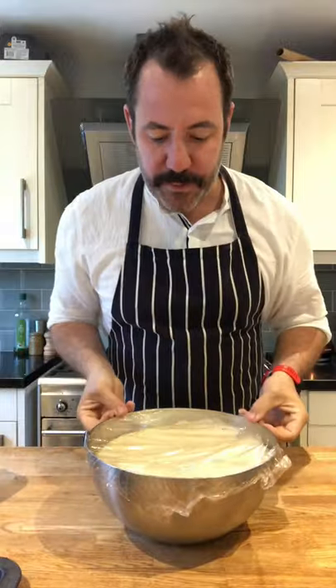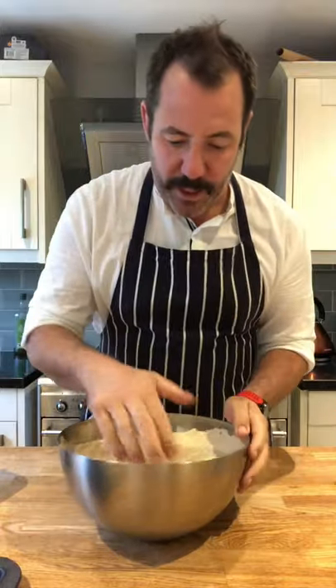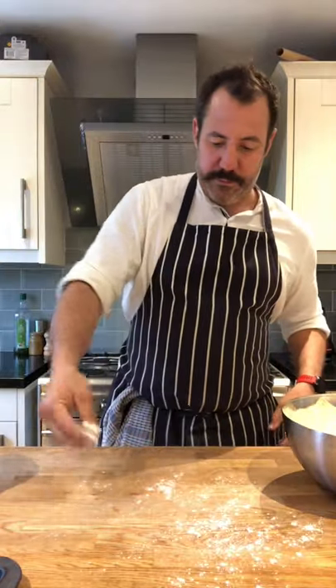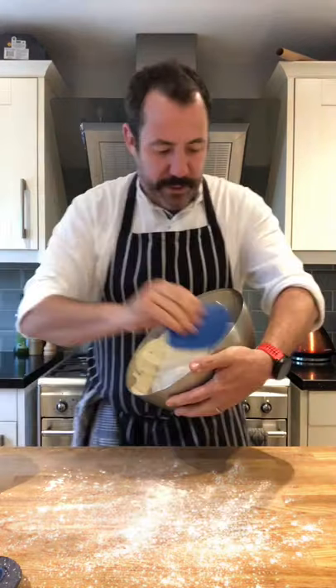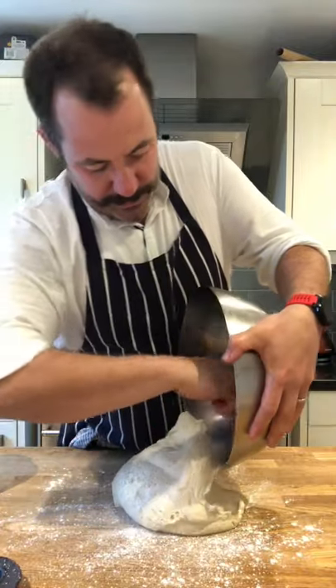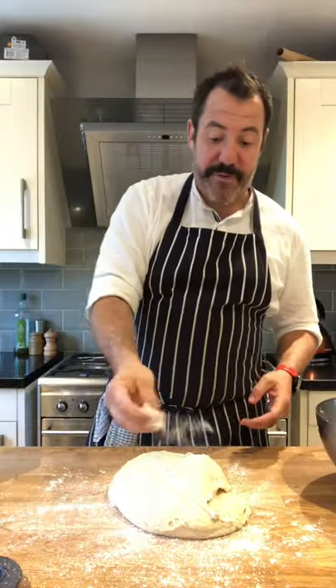Alright, pizza dough part two. The reason there's two parts is because this has been proving for nearly seven hours. You'll see it's risen and just fallen. We're going to knock it down, which means taking some of the air out of it and shaping it into however many balls you want. We flour it and knead it again for a couple of minutes.